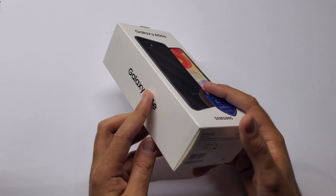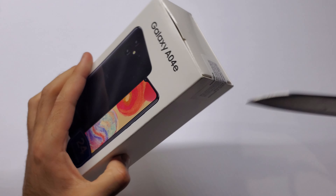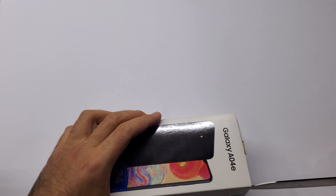Hey, what's up guys? It's the South African Tech YouTuber here, and Samsung have launched three devices here in South Africa.